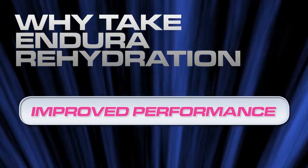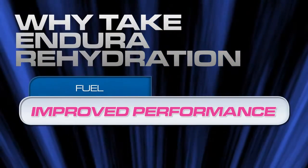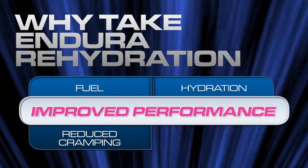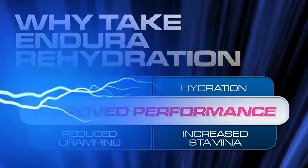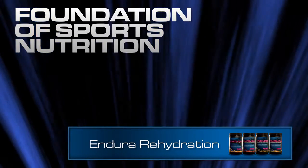Athletes choose Enduro because it contains the necessary ingredients at therapeutic levels essential for fuel, hydration, to reduce cramping and increase stamina. Enduro rehydration formula is the foundation of your sport's nutrition plan.